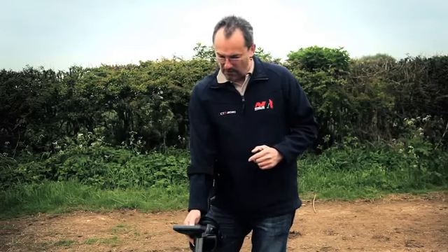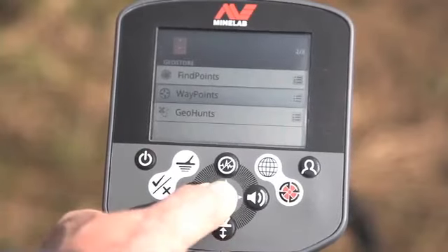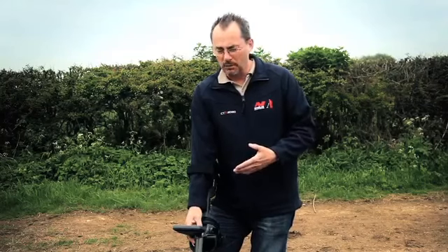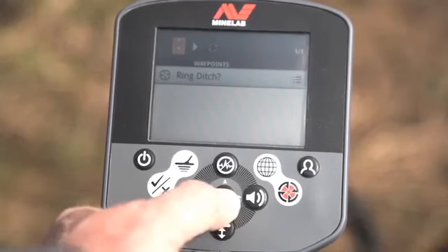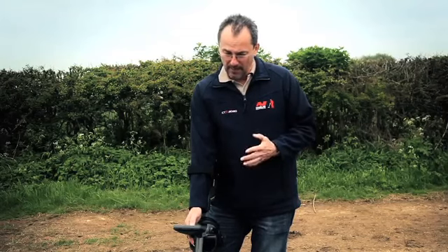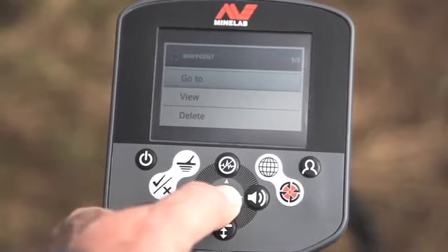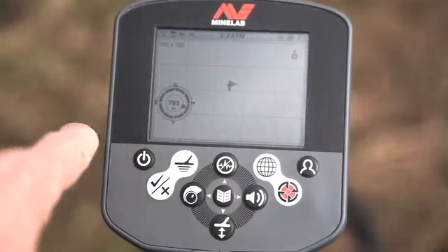Go across to geostore, scroll down to waypoints, and the first option is distance. Click distance and it brings up all the waypoints. Select 'ring ditch question mark', press menu, and the first selection is 'go to'. Click go to and we're back on the map with the navigation widget showing the distance to the target.